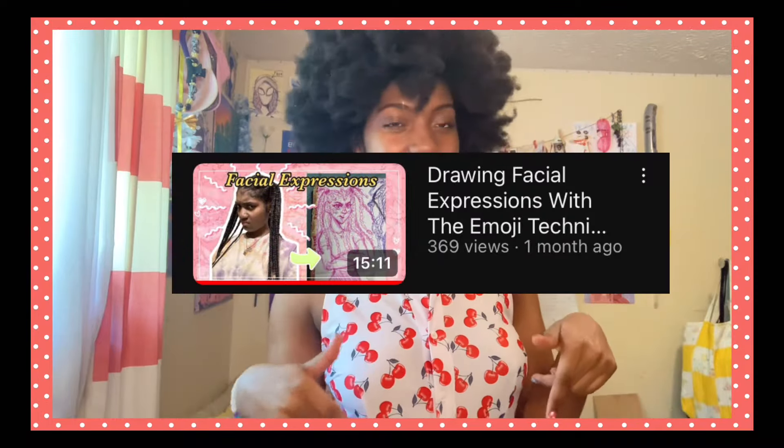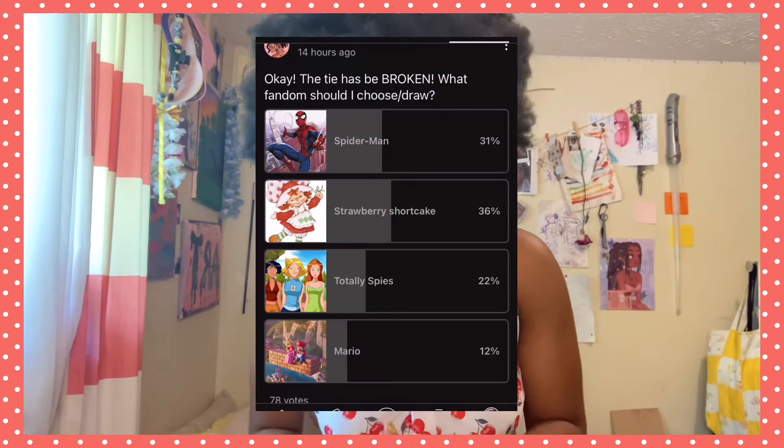I'm so excited! I put up a community post on my YouTube channel yesterday as we're drawing right now and a lot of you guys answered that you wanted me to draw Strawberry Shortcake, so here I am and I'm drawing Strawberry Shortcake for you guys.